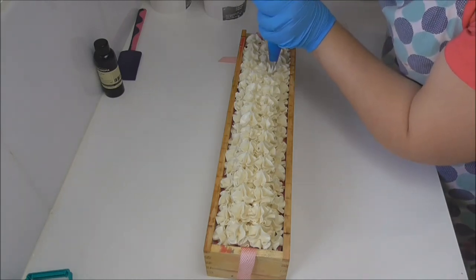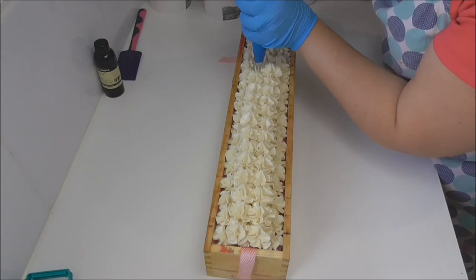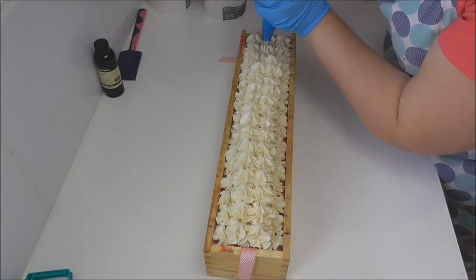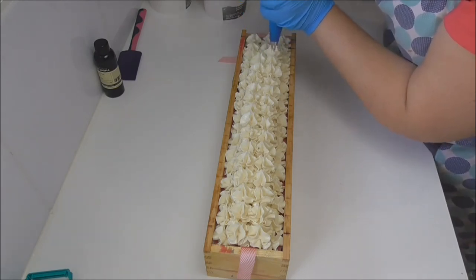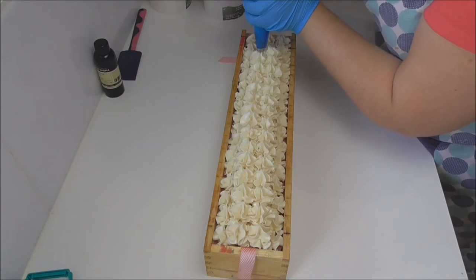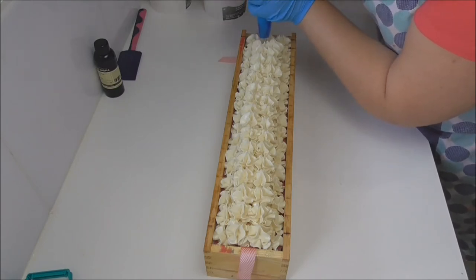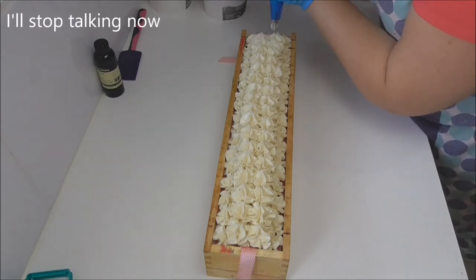My soap recipe still contains shea butter, and shea butter has unsaponifiables, which means some of the fatty acids within the shea butter don't turn into soap. They leave it within the soap as free butter or free oil, and that creates that really nice moisturising feel that you often get from my bars of soap. So that will still be a part of my bar.